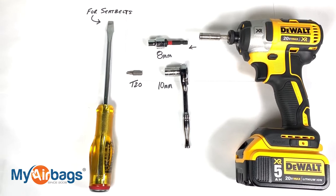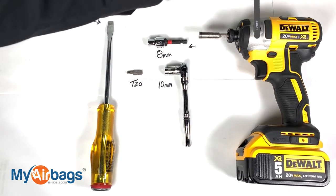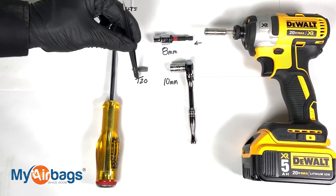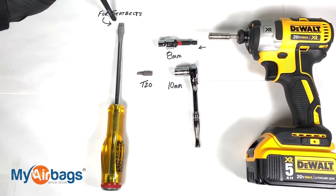On the Ford F-150, these are the tools that you're going to need: I have my power drill, an 8-millimeter socket, a 10-millimeter socket, a T20, and for the seat belts you're going to need a large flat head or a flat bar.